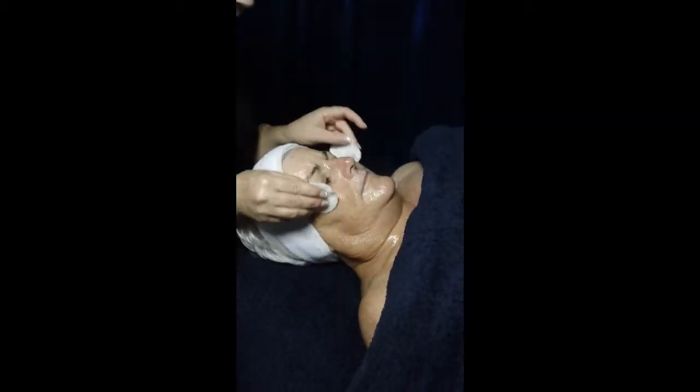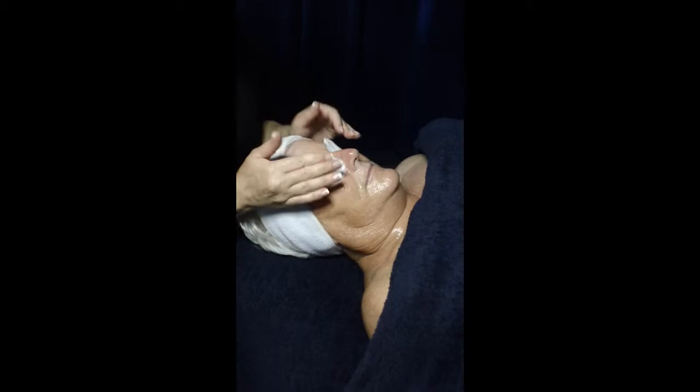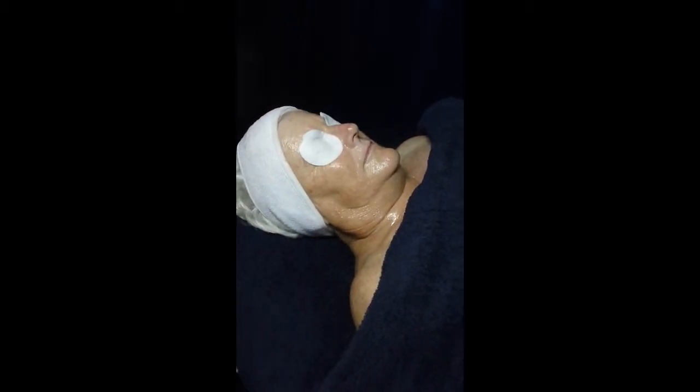Once you've applied the mask, we're then going to cover the client's eyes and allow that to activate for 10 to 15 minutes. While that's on, you want to give your client a hand massage or a foot massage. And once you've done that, you can quietly clean up your station and let that activate.